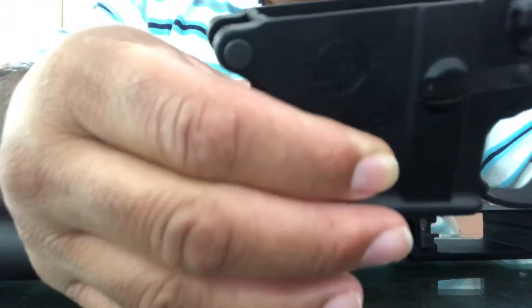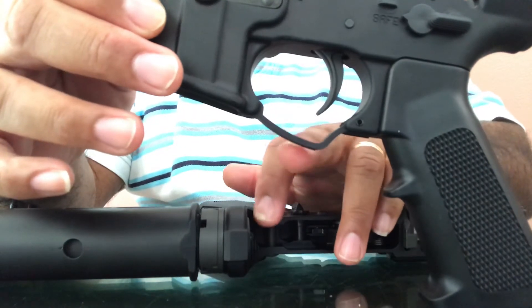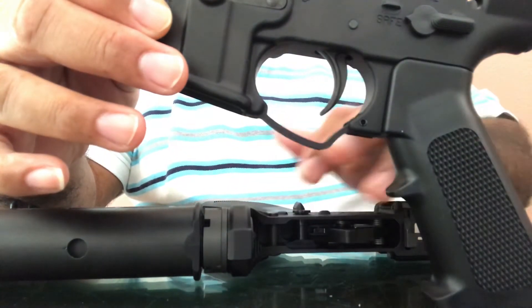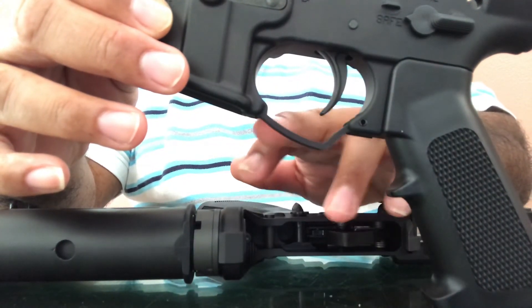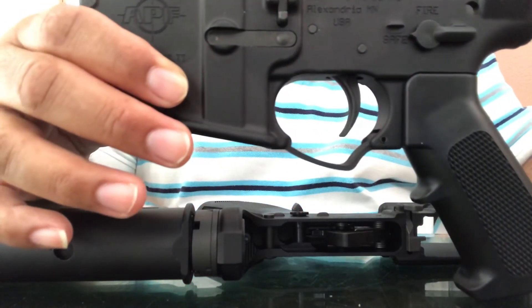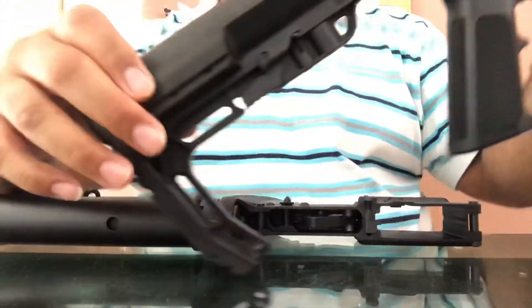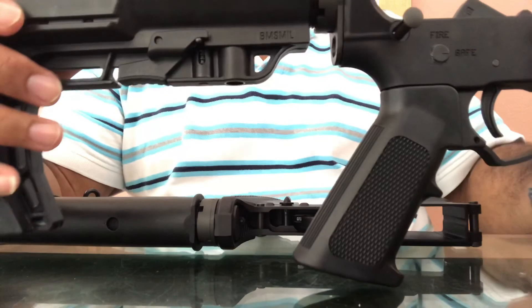Alex Pro Firearms — APF — I'd heard a lot about these guys and figured let me go for it. As you can see, the trigger guard comes down at an angle rather than being straight. That's a nice touch — most lowers you buy are going to have a straight trigger guard. Anderson and Palmetto State are straight, but Palmetto State lowers are obviously good. Nothing special overall, but Alex Pro Firearms delivers. That's it, guys — thank you.